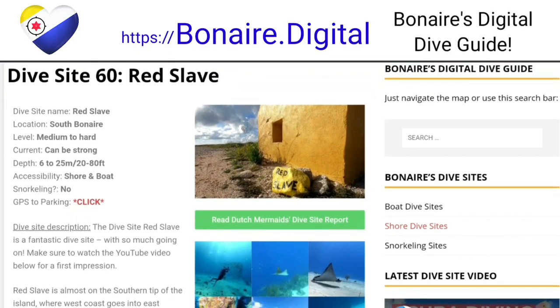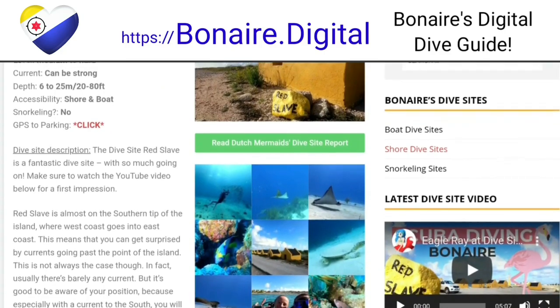Visit Bonaire Digital for information about the dive sites on Bonaire with videos.